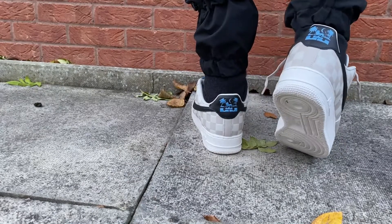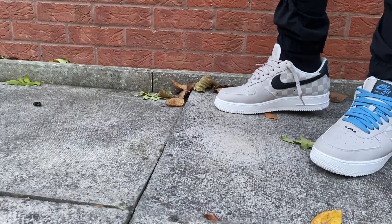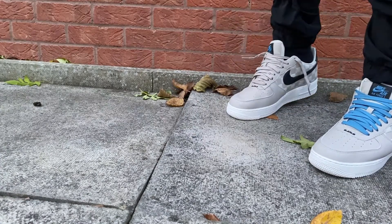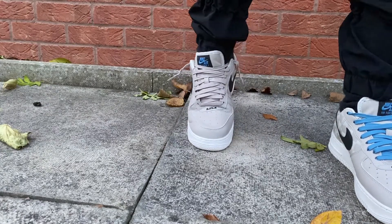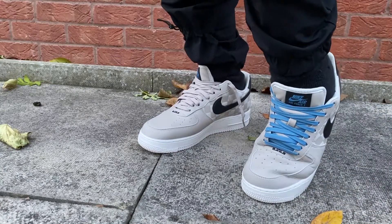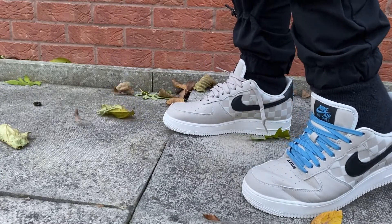Now onto the part you're probably waiting for — the crease test. I'll show you guys how easy it is to crease Air Force Ones even with this type of leather. This is not your standard Air Force One leather — it feels more like foam, like a very luxurious soft leather.